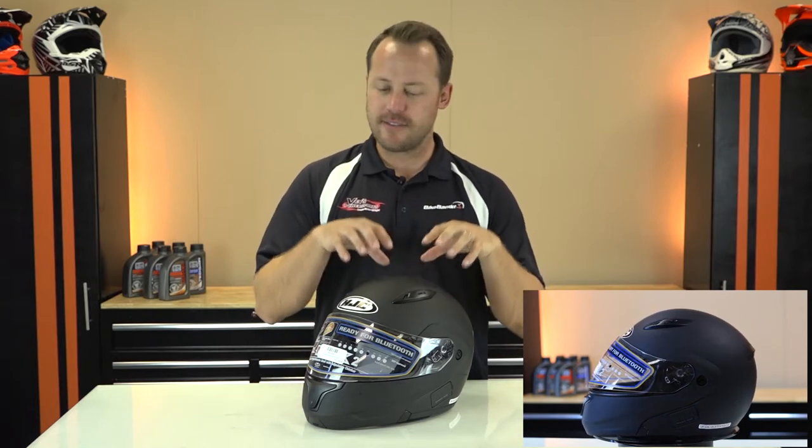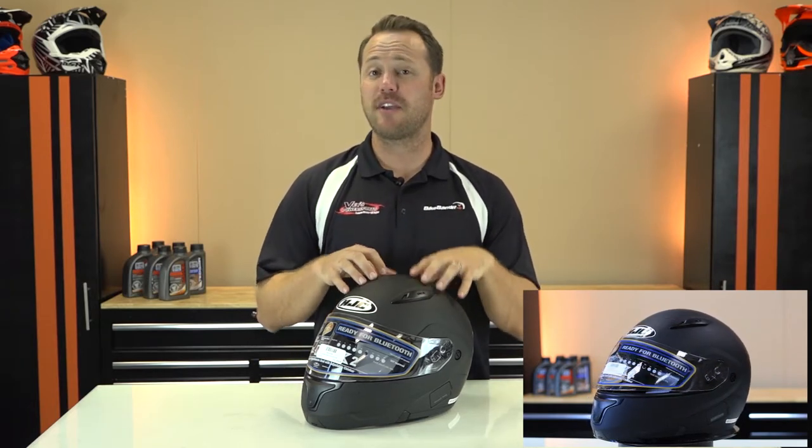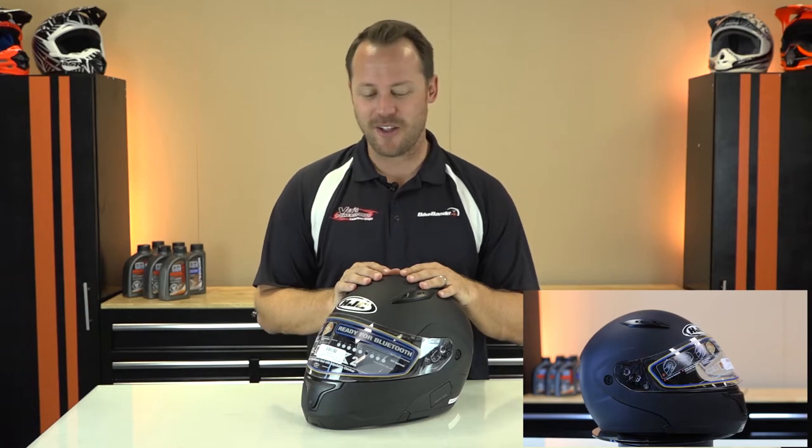Let's start with the paint. You've got the matte black here, but you've got a lot of options — you're not stuck with this one. A lot of helmets maybe have the white or some plain colors. With the CL Max 2, you've got six colors to choose from and actually three graphic options, which is really cool. When you're riding and you want a little flavor, go for it — get your special color.